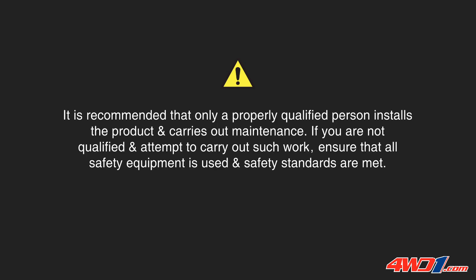It is recommended that only a properly qualified person installs the product and carries out maintenance. If you are not qualified and attempt to carry out such work, ensure that all safety equipment is used and safety standards are met.